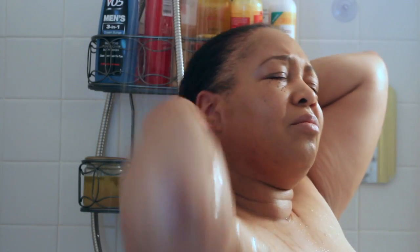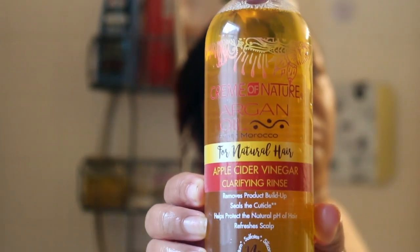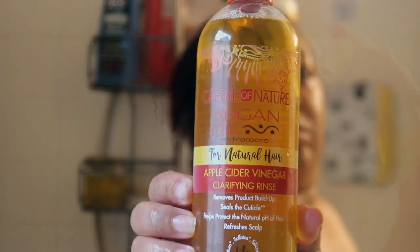First I just want to rinse my hair off thoroughly. Then I'm going in with the Apple Cider Vinegar Clarifying Rinse. I take this rinse and I just distribute it all over my hair — around the sides, the edges, the back — and just make sure it's evenly distributed throughout my hair.